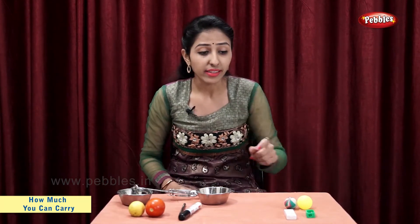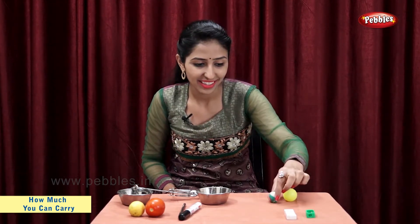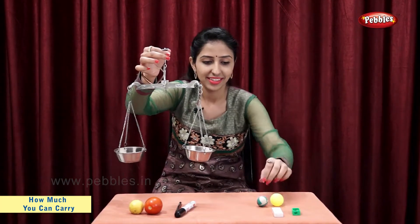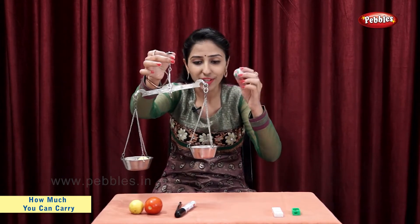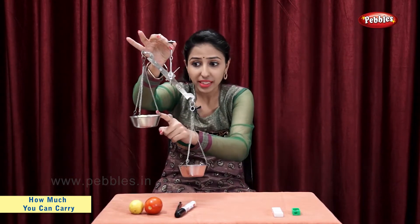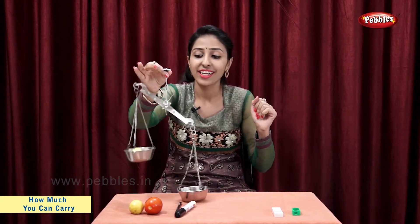Now, let's take this plastic ball and this rubber ball. Plastic ball is lighter, rubber ball is heavier. So, we can say that plastic ball is lighter than rubber ball.